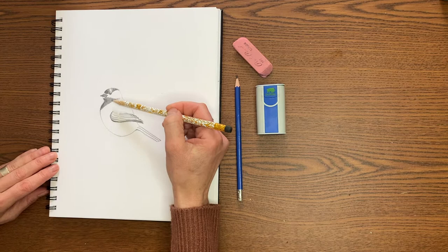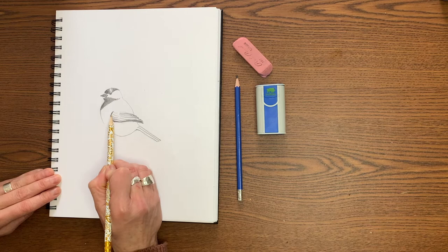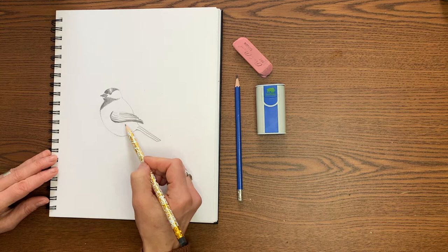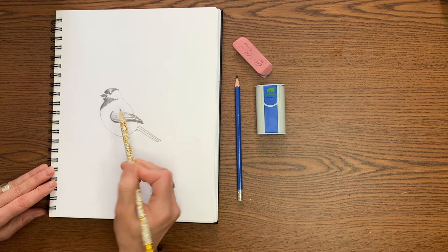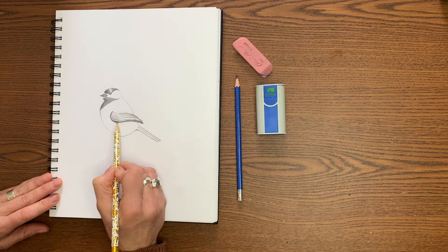You can kind of see how that feathery texture comes through by using those sort of parallel hatching lines. We can move down to the wing here. What I've done is started just by retracing that bottom line of the wing, because I want to remind myself that this wing is in front of the body — there's a little space between the two and you get a bit of that shadow coming in. So just darken that up. Then you can add some gentle curved lines along these feathers on the top part of the wing, because this is going to be a darker color — that's the coloring that the chickadees have.